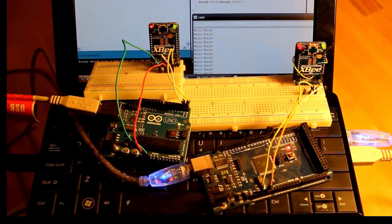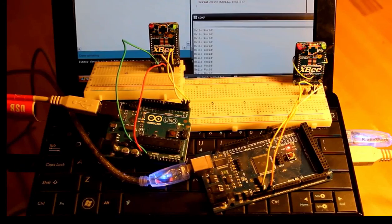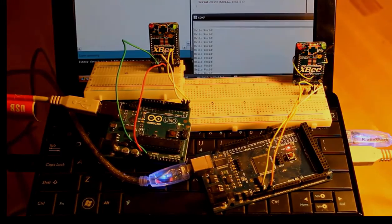So that is a simple chat program that you now know how to make between two XBs, using either serial cables or an Arduino. And as you can see, it was really simple to do this. But that's just scratching the surface of what XB is capable of doing. In the next few lessons, we're going to be learning how to get data from individual pins off of the XB and communicate to the XB and gather data from the XB itself. Hopefully you tune in to those, and I'll see you next time.